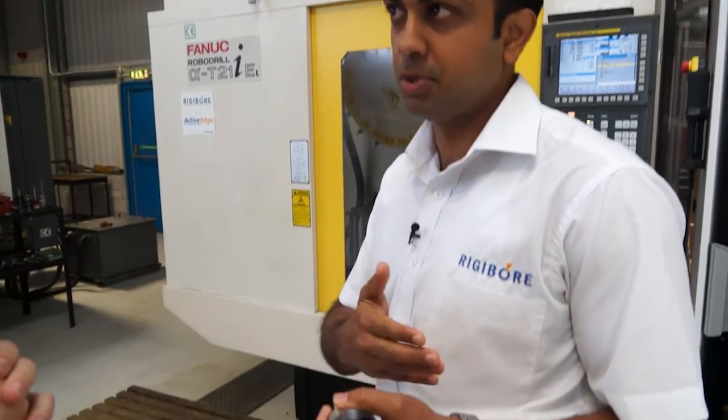The SmartBore is an easy to use, quick, micron accurate, manually controlled adjustment system which can adjust the tool without having the need to be taken out from the machine spindle.